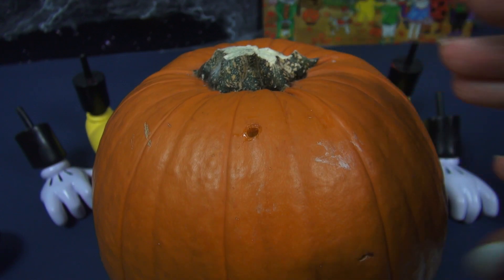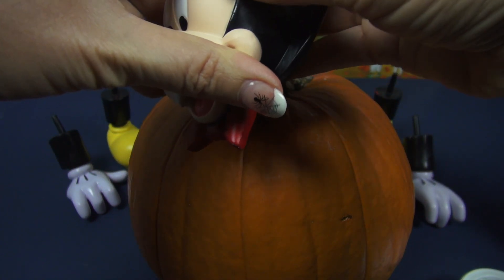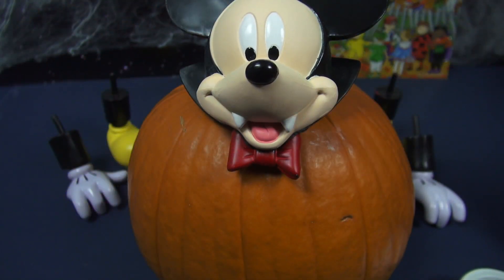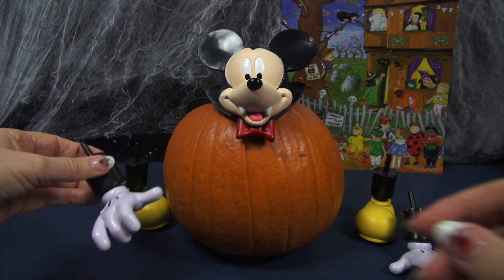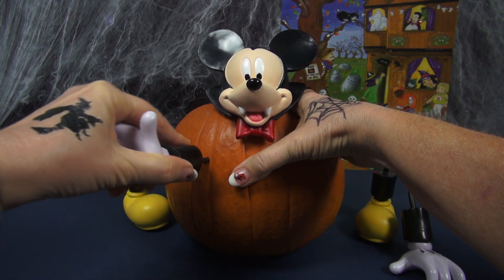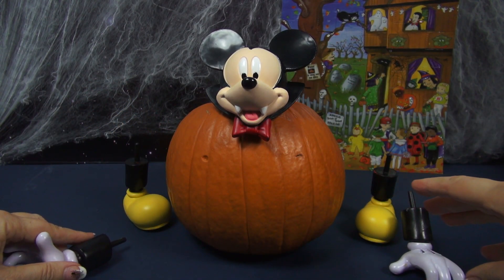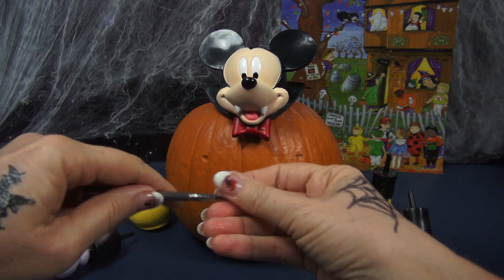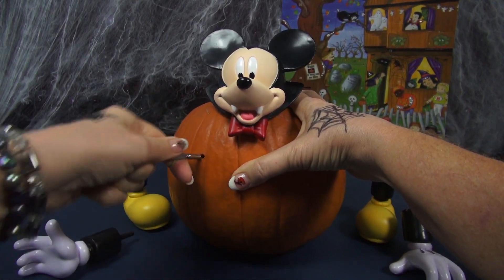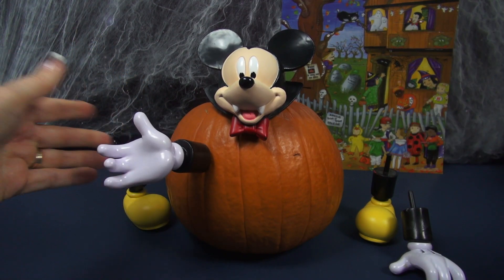I'll do the same thing for the arms and the legs. Oh, that's really cute. Now let's figure out where we want the arms. This one will go over here — maybe right in here — so I will just press it in to make a mark like that, and then I'll use my little handy-dandy screwdriver to make it bigger, and then I'll do the other side. This one turned out great and you can have him waving or you can have him have his hand out.